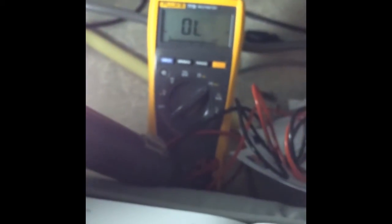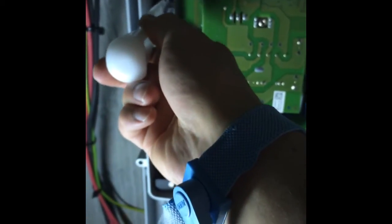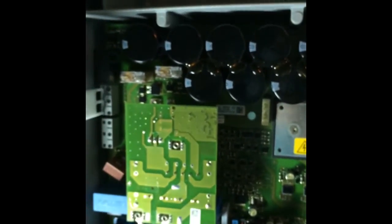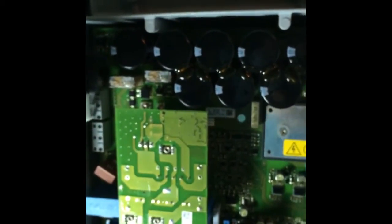You'll need this special tool. When you order the varistors from SMA, you get three of them and the tool. It was about 50 euros in total with shipping. You put the tool in on one side and it just pops off.